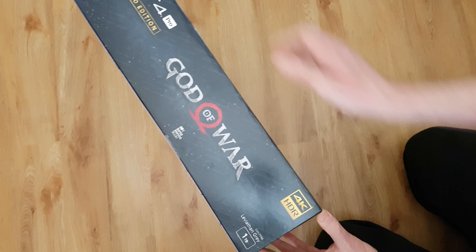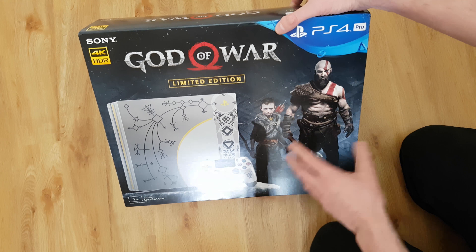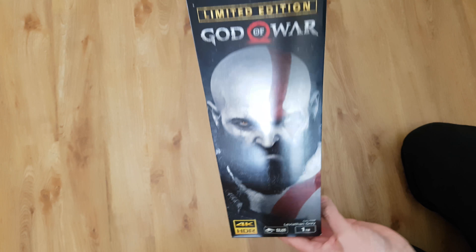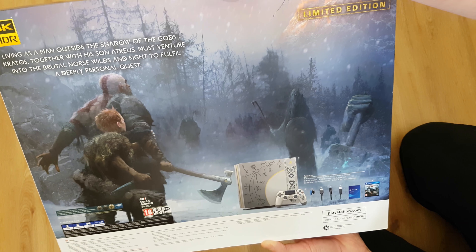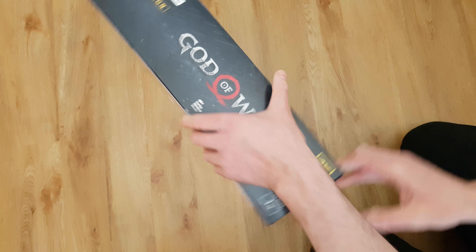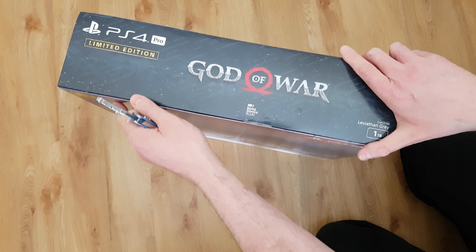We've got the case. On the front it looks pretty standard but nice - you've got Kratos and his kid. I can't remember the kid's name. On the side you've got the kid, on the other side Kratos looking mean, and there's a rather nice image on the back. I think the picture on the back of the American ones might actually be nicer, but hey, who cares - it's a box, up to a point.